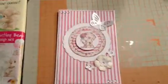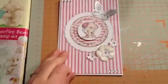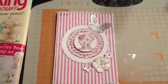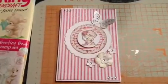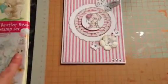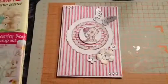Hi everyone. I made this card tonight so I thought I'd share it with you. I haven't really done much over the last week, probably because I've had a busy weekend and then it's back to work. I've had nearly three weeks off because of the Easter break and a lot of work didn't actually start back until this week.